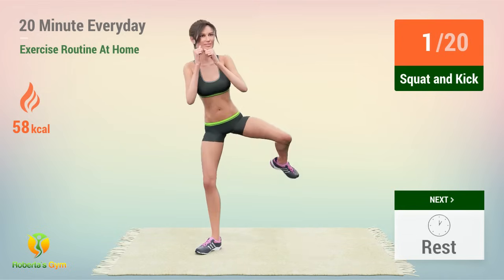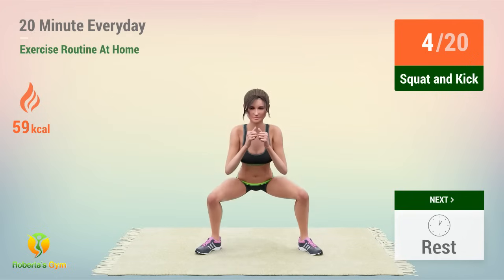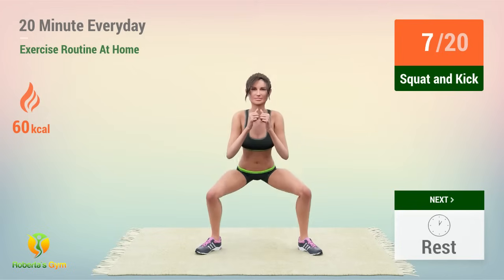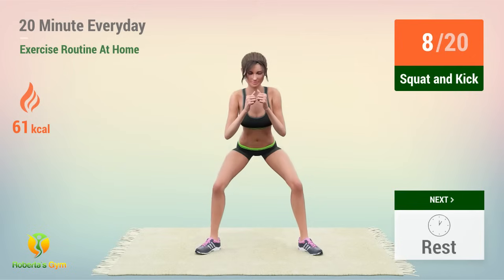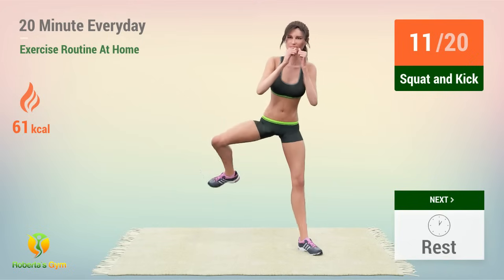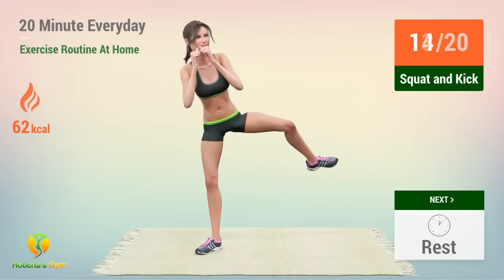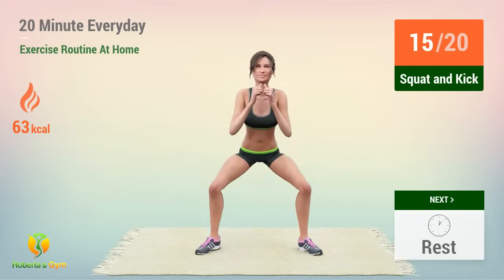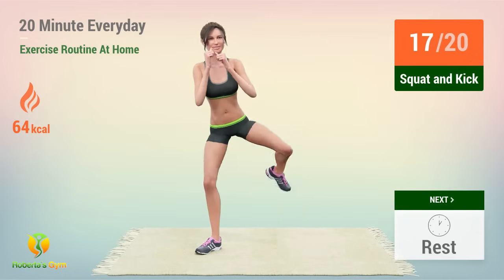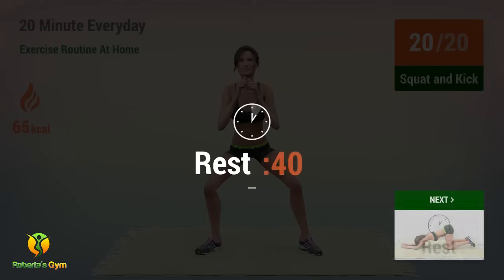2, 3, 4, 5, 6, 7, 8, 9, 10, 11, 12, 13, 14, 15, 16, 17, 18, 19, 20. Rest time!